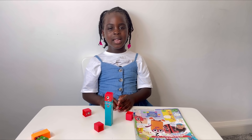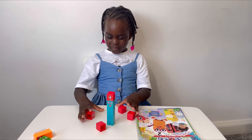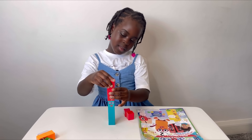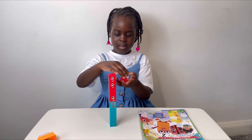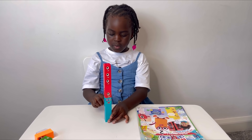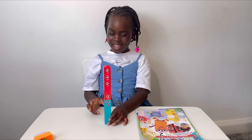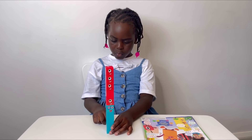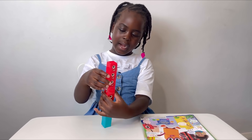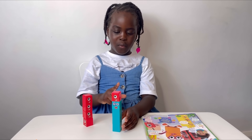I'm going to make nine blocks and then take away four blocks to make five. One, two, three, four, five, six, seven, eight, nine. And how many blocks do you need to take away to make five? Four. One, two, three, four, five.